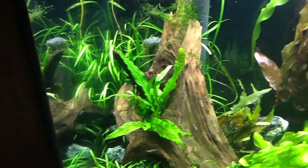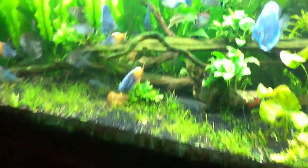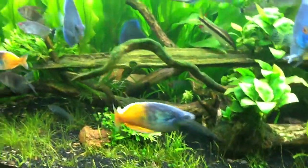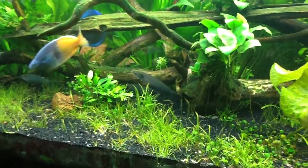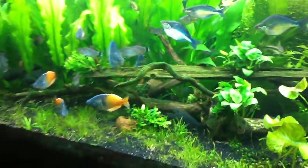Hey guys, not sure I'm going to leave the java fern there. I just moved it from the other tank because I wanted that gap. I just like this gap right here — you get more of a depth, you can see back in there. It just opens that up and kind of gives a tunnel effect.